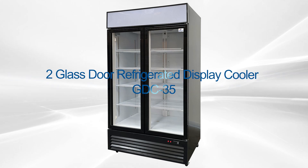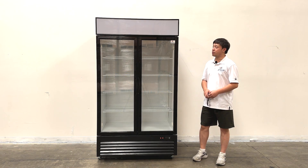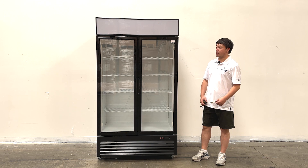Welcome to the Cooler Report. I'm going to go ahead and introduce our new products on my right hand. This unit is a 2-door glass door display cooler. Let's take a look at the overall sizes first.